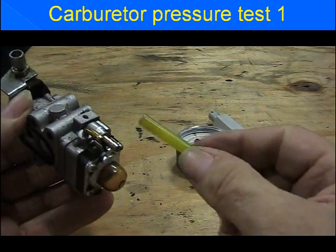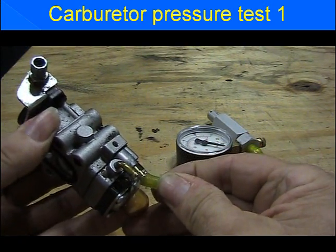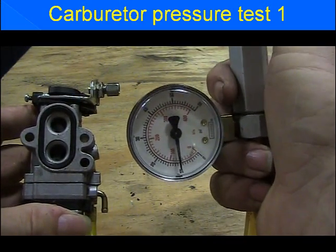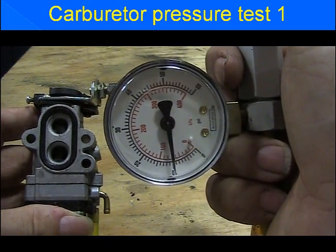We'll hook our pressure tester up to our barbed fuel line. With the pump, we're going to pressurize the carburetor to a maximum of 10 psi. It must take the 10 psi and hold without leaking down. Ours is working great.